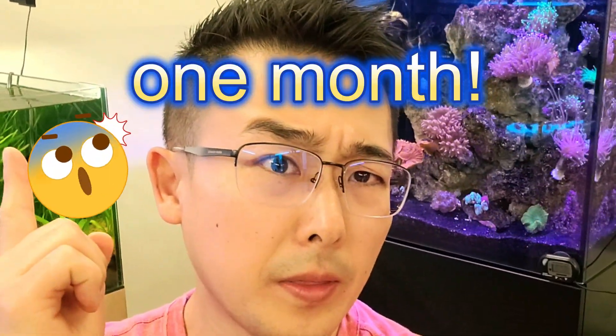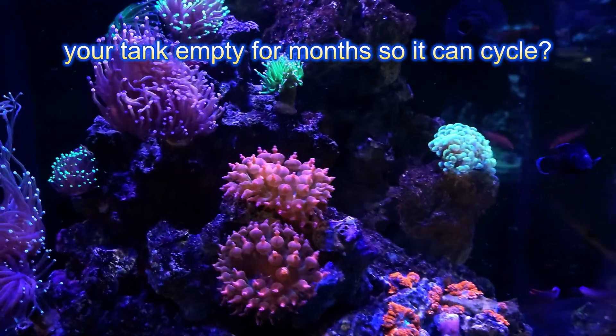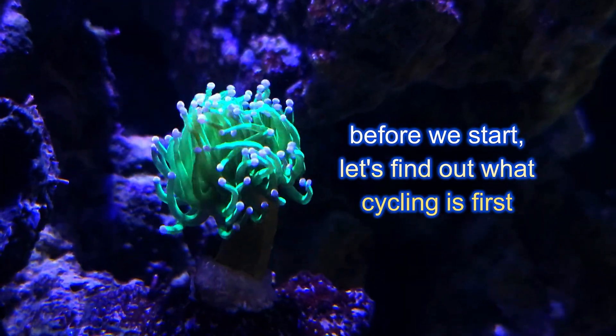This is my nano reef in one month. Do you hate waiting and want to skip the hassle of seeing your tank crash, or seeing your tank empty for months so it can cycle? How was I able to cycle my tank so quickly? Let's find out what cycling is first.